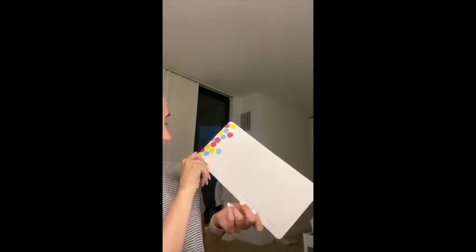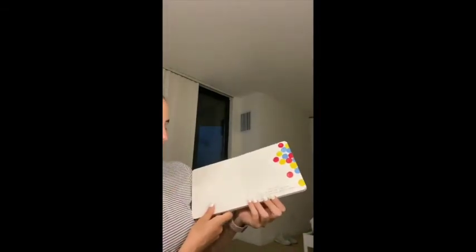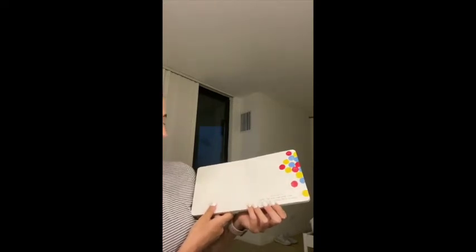And then to the right, a little more. Excellent! Shake the book one more time just to get everything back in order.